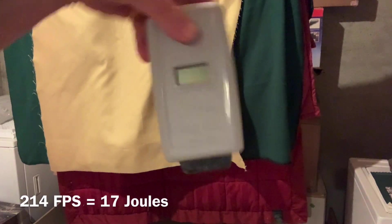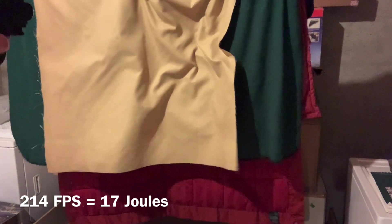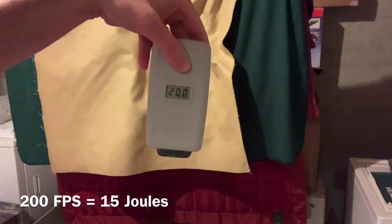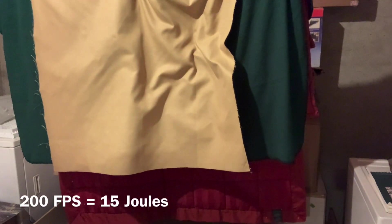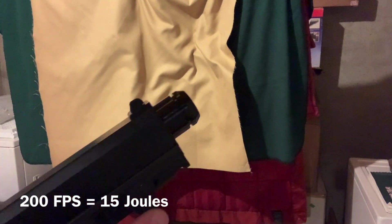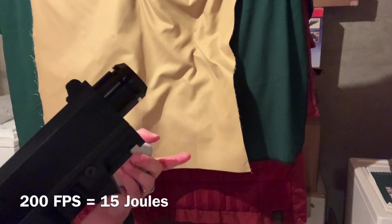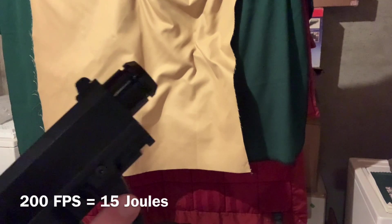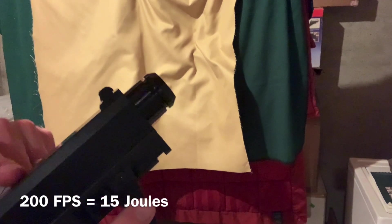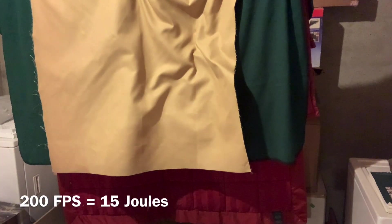214 - you can see how it's dropping quite a bit with the stock TCP barrel. And 200 - there's really no point going any lower than that. You can see the stock TCP barrel, compared to my prior video, is not quite as good at holding the FPS throughout the course of a mag with a 12 gram CO2. Now on the same day we're going to compare the Grimberg barrel.